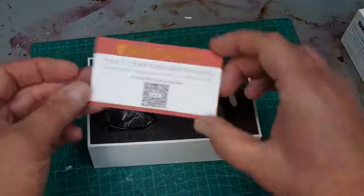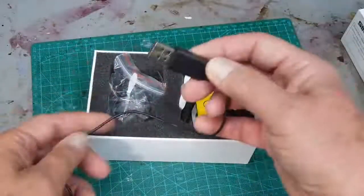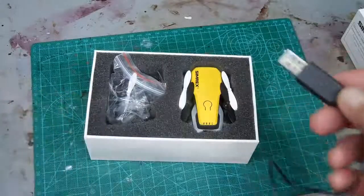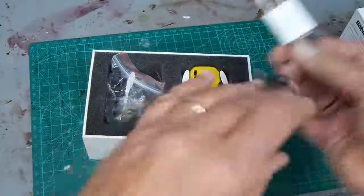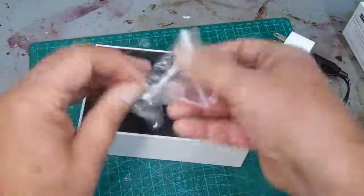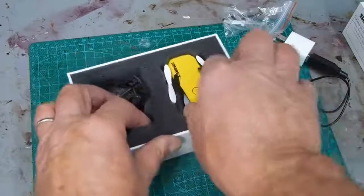In the box, this is your charger cable that can go into the computer — or what I did is I used a phone charger and plugged it into the wall. There are also some extra propellers and the drone itself.